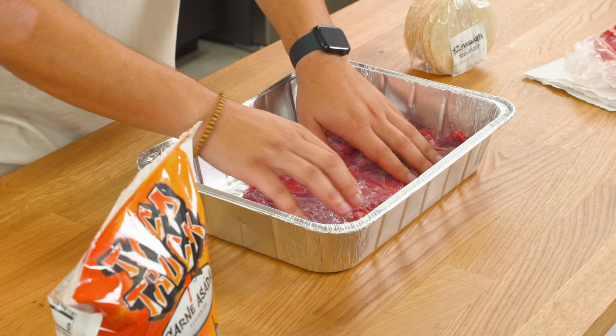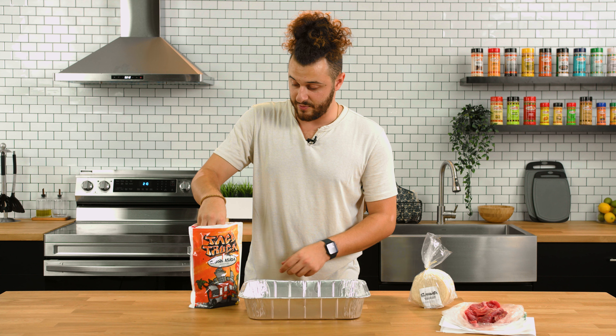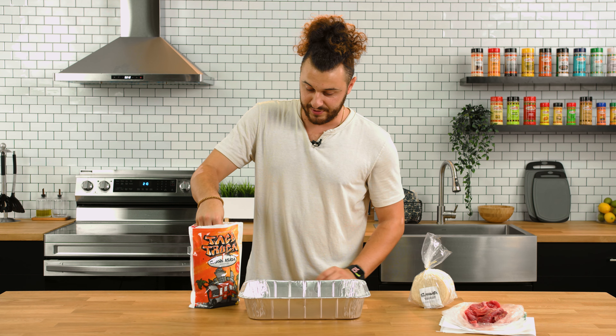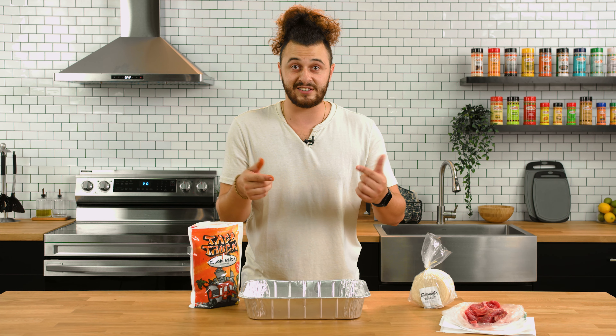Grab your meat, make sure all the flaps are opened up, open up your seasoning, and we're going to generously coat both sides. Once that's done, let's flip it over and season the other side.